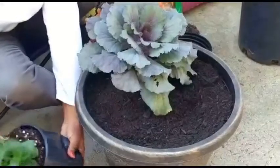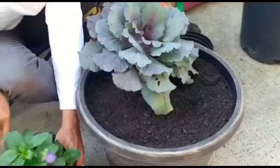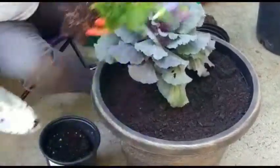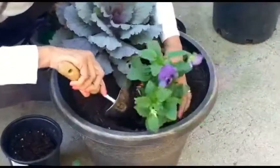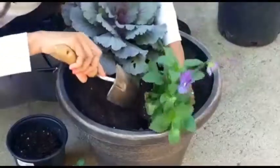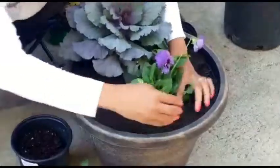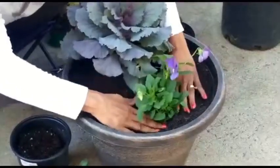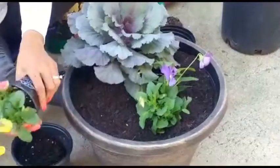Next we're going to get these out. I don't need to take all of this soil out because they're not as huge. We're going to put these in the front right here. I'm going to bring the soil, make sure that it covers on it, then you press it down. And then we have the next set, the yellow ones.